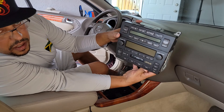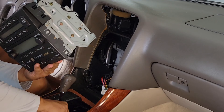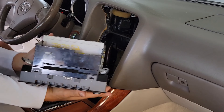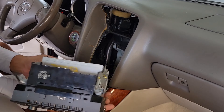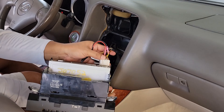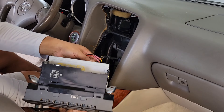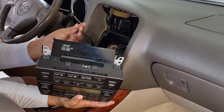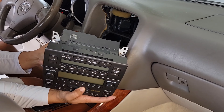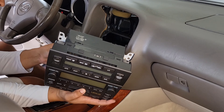All right, here we go — a wonderful head unit. I am going to show you how to connect it. We're going to install everything backwards, the same way we took it out. So here, this clip for the radio. Then we're going to plug in your antenna. Be sure to plug in your antenna, guys — do not unplug it and forget.